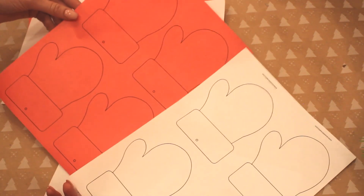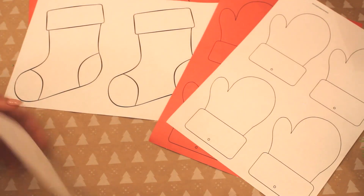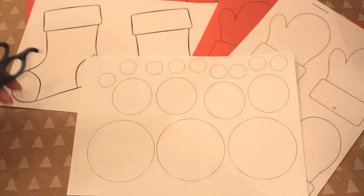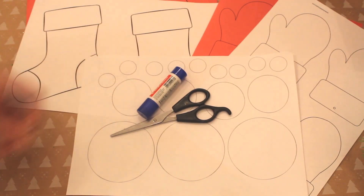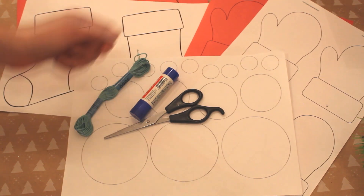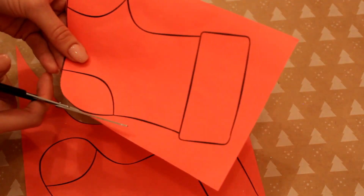Вы можете использовать картон, цветную бумагу — как вам понравится. Конечно же, нам понадобятся ножницы, клей и шнурок, на который мы будем вешать, а также скотч. Я вырезаю носочки из красной бумаги. То же самое я делаю с варежками.